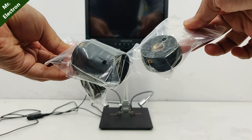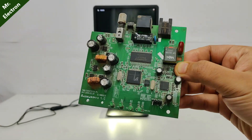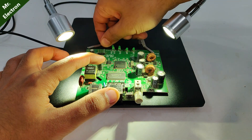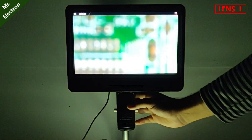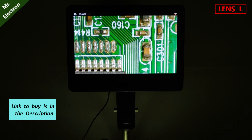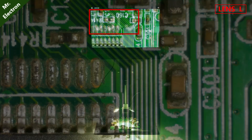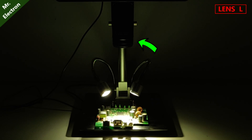Moving on to the lenses and starting with the L lens. After focusing the lens for best possible view, you can see the objects quite clearly on the huge display. It is clear to see that it is written C301 and C160, and you can see how far the distance of the lens is from the PCB.